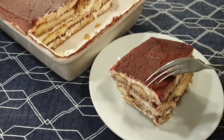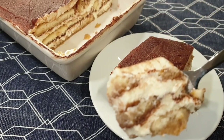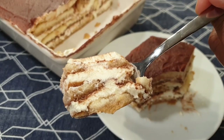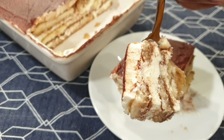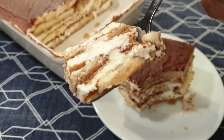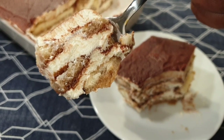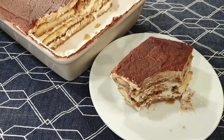I absolutely love this tiramisu, and so did my family. I love that it's eggless, no-bake, very simple and straightforward. I can't wait for you to try this recipe — please share it with your friends and family, and I'll see you in my next recipe. Bye bye!